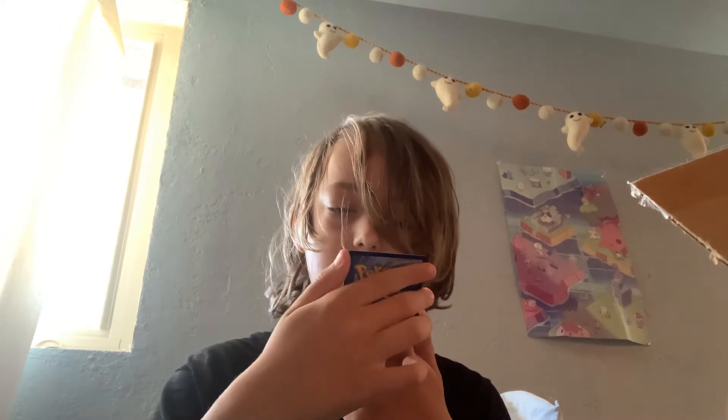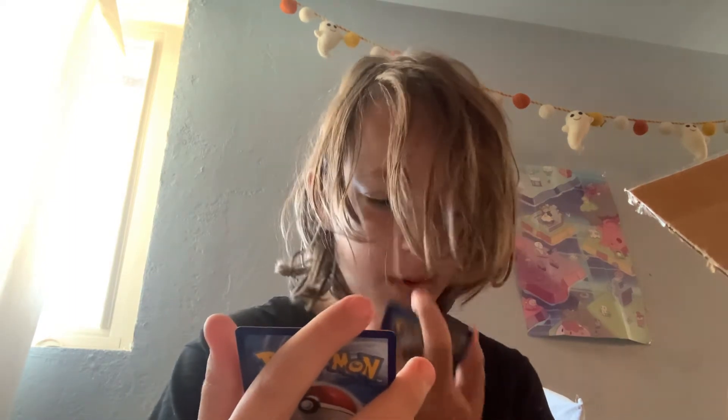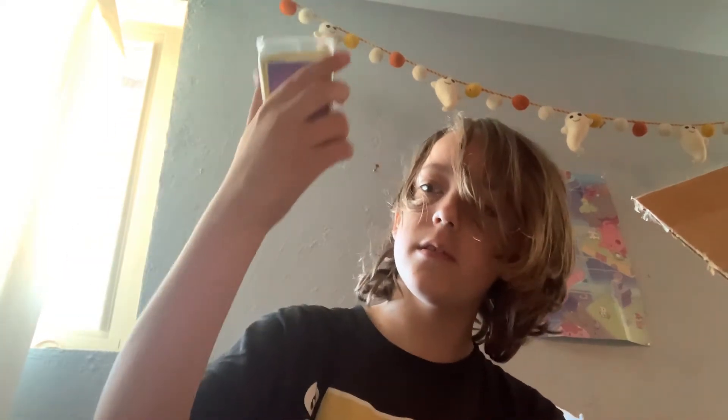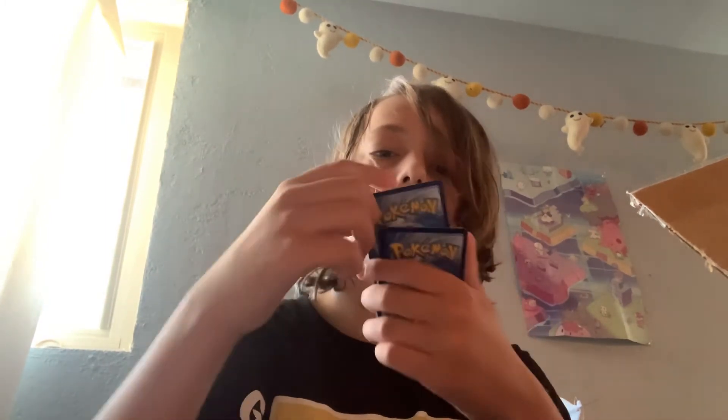We got a single strike Rapid Strike Urshifu — looks pretty cool, it evolves. It has 100 health, that's pretty good. We got Fan of Waves — put a special energy attached to one of your opponent's Pokemon on the bottom of their deck. Let's put the energies with these other energies and then keep track of where the energies are. Then we'll put the other cards there.